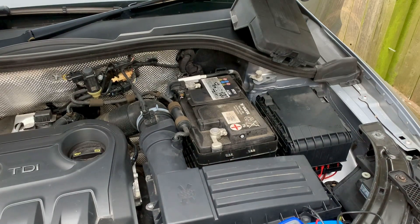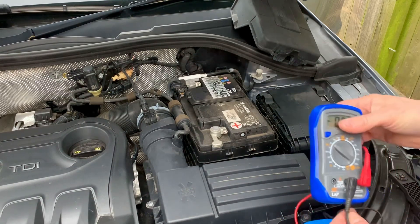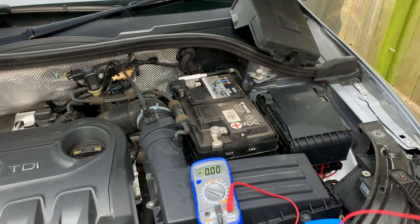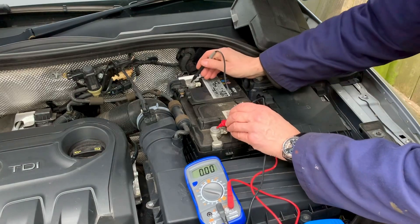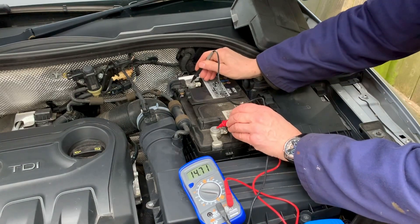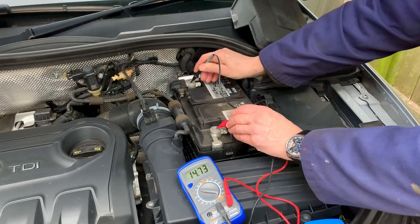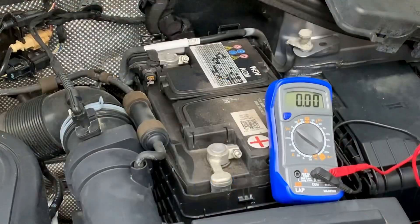Now we'll start the engine and test it again to see if the system's charging. You should see somewhere around the 14 volts mark, maybe a little bit over, if it's charging properly. The engine is running and we'll test it again — yes, look at that, we've got 14.7 volts, which is very good. So we know the charging system is pretty much okay.